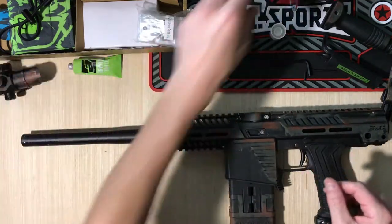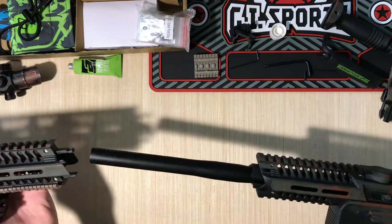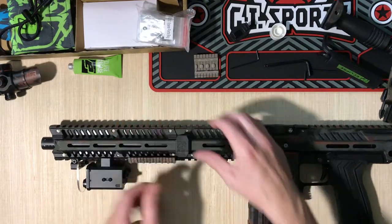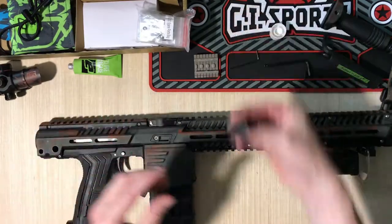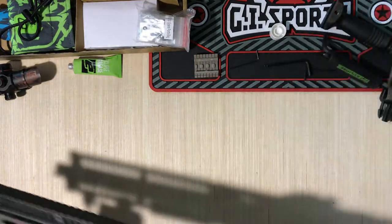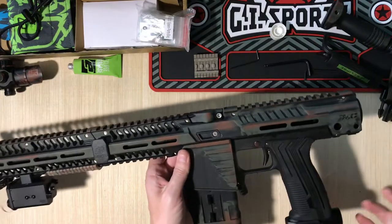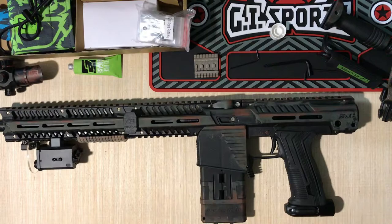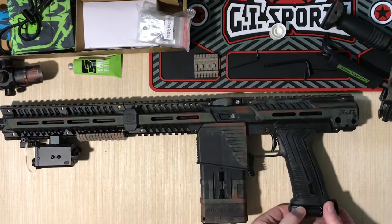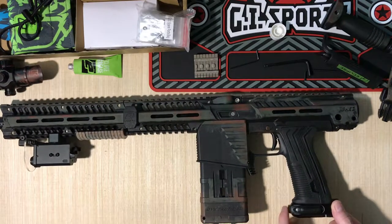Turn the front half of the handguard on — you can see it just clicks in. They give you these clips to lock it in, one on each side. I love the on/off pop ASA. Really nice to activate it — when your tank's on there to air it up, just push it back. To de-air it, push in that little round button and pull forward. Really simple mechanism for your on/off.